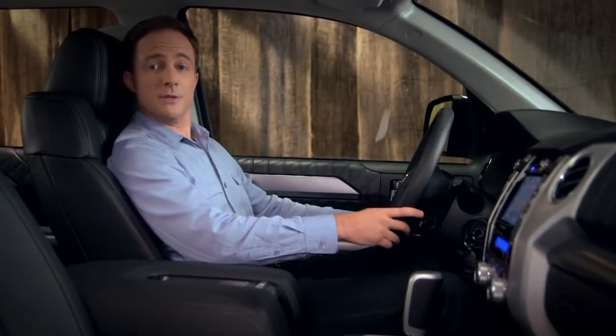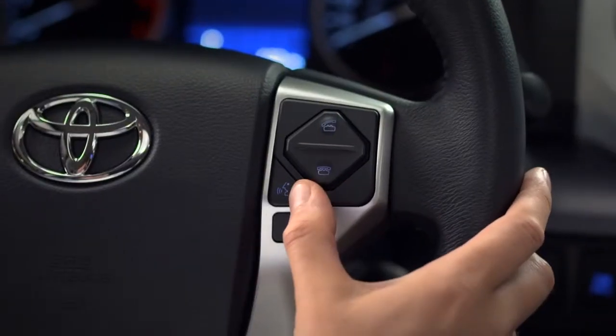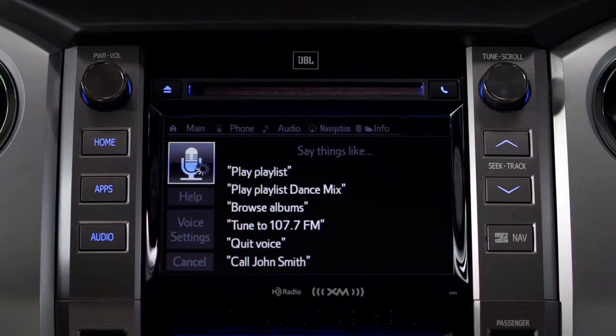To use voice commands, press the talk switch and say the command. The system will respond — for example, say "Go to phone" — and voice and on-screen directions are there if you need them.